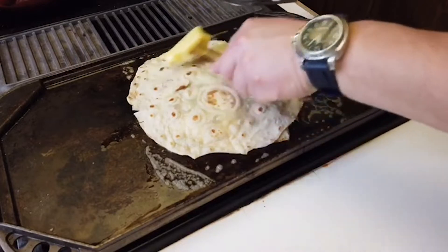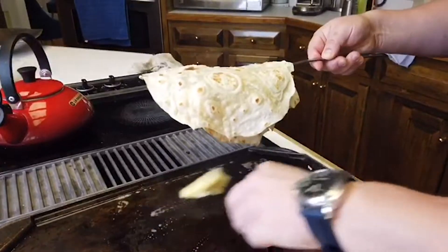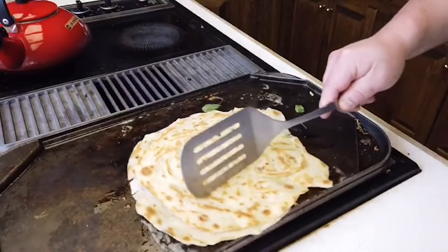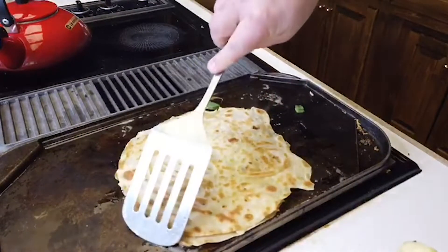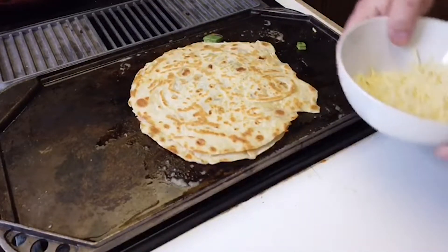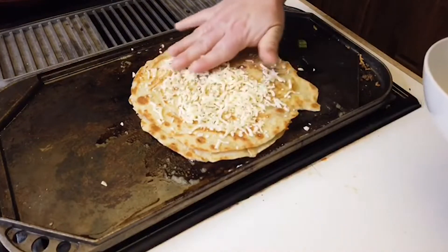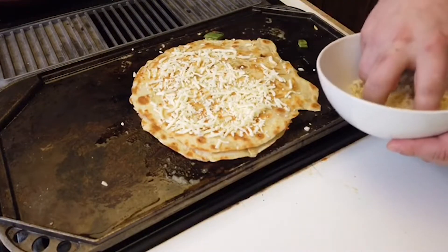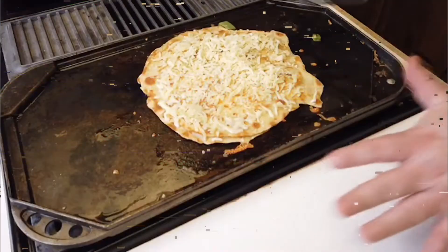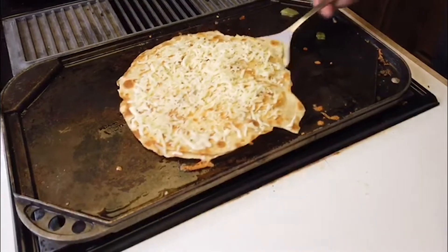Now I'm gonna flip it over. And my secret thing is I take some of the cheese and put it outside. Why are you putting the cheese outside, you ask? Well, you'll wait. I'm gonna flip it over — so even though it's not super crispy or crunchy on the other side, I'm gonna flip it over again.